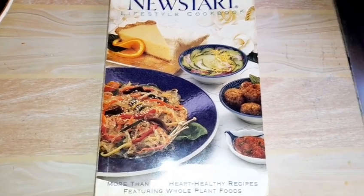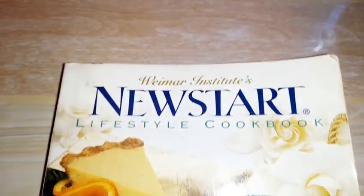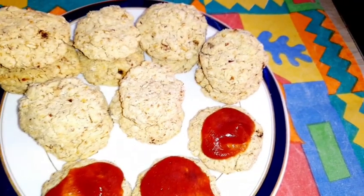This cookbook is called Weymar's Institute Newstart Lifestyle Cookbook. I bought it a few months ago and it has really nice recipes. I like the way they also give alternatives. So this is the recipe.